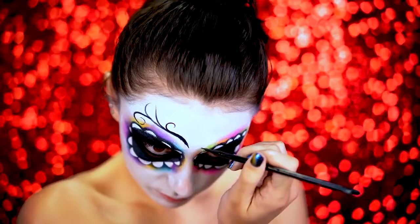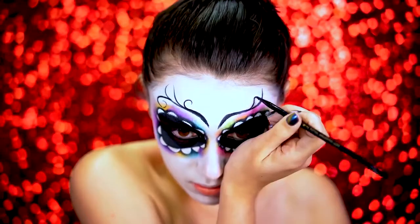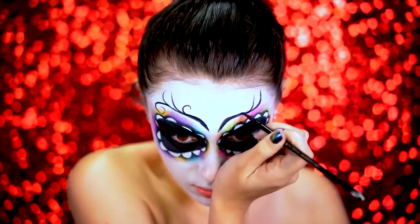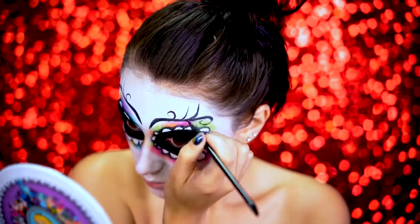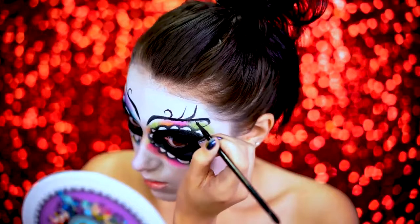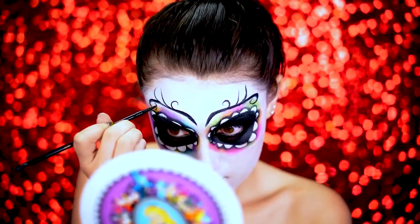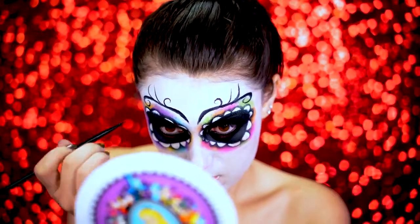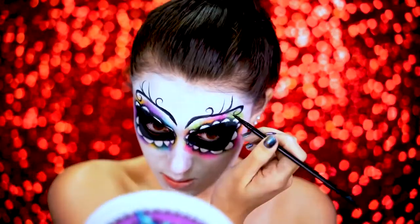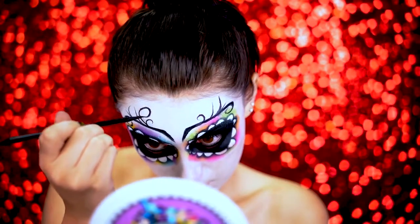Now we're going to start drawing the design for the look. I free-handed this — I wasn't really sure what I was going for, I just had fun and created a few designs on the forehead using black water activated paint. I created this bridge-looking thing with some swirls on it and swirled them up into the forehead. You want to take your time and look back and forth to make sure everything's proportionate, then I winged it out and added a few more swirls where I saw fit.